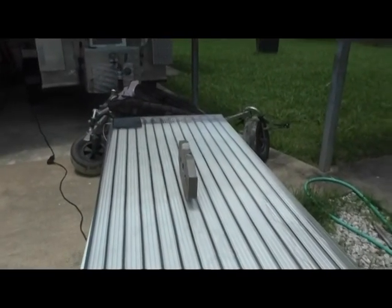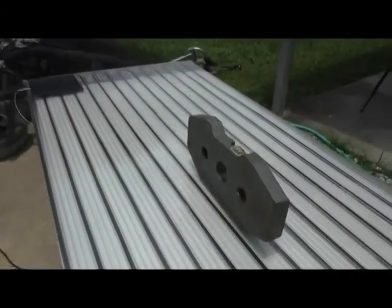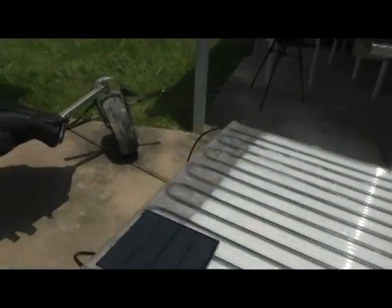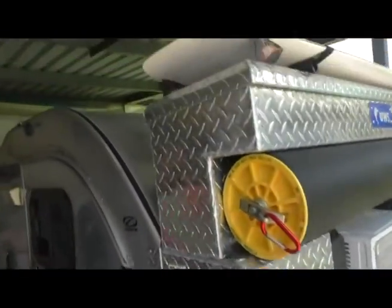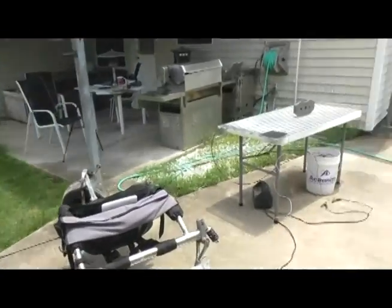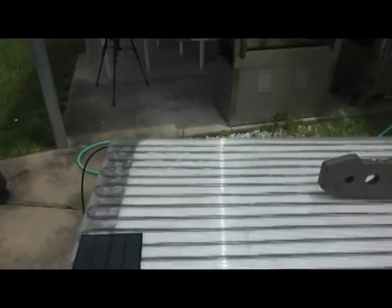The idea behind this was to use it as a low profile solar hot water heater on the teardrop camper. I was going to put it up top and thought maybe I could bend it and it would flex enough, but it didn't turn out like that. It was just kind of a bad idea all the way around — maybe a good learning experience, or maybe it'll give someone else an idea to take it to the next level.